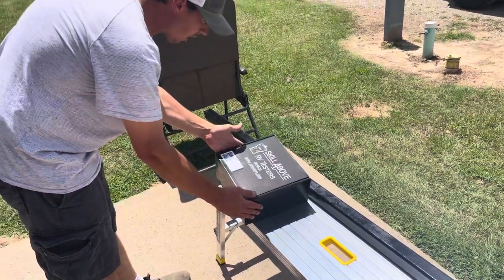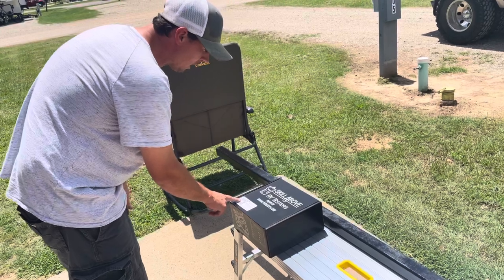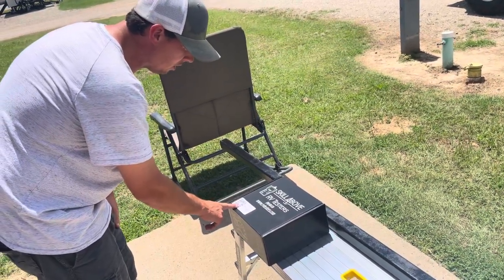All right, so you've received your Cotty Womple. Up here we're going to have the QR code so that you can download the app.